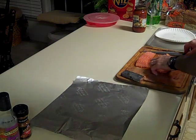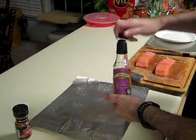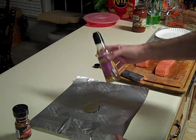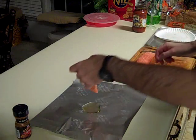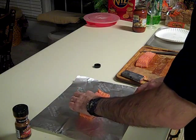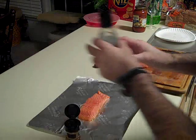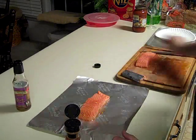Take some oil — you can use vegetable oil or whatever, but I like this garlic oil; it gives a different flavor. Put your salmon in there and kind of roll it through the oil to coat the bottom of the fish. Put a little bit of oil on the top too, to give the seasoning something to stick to.